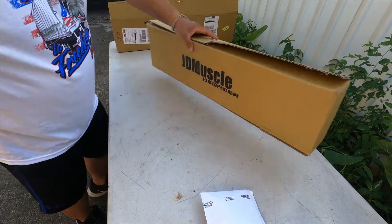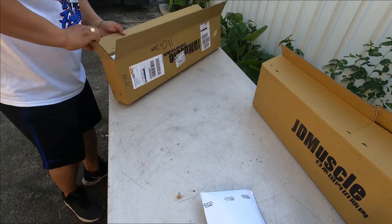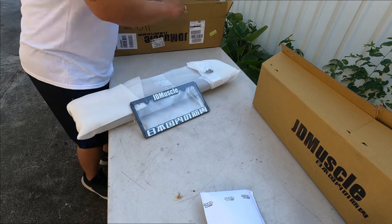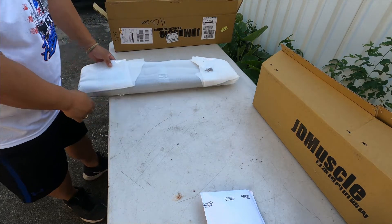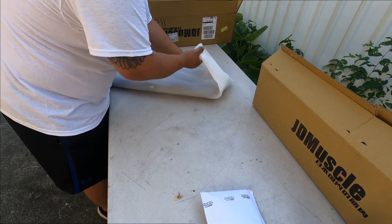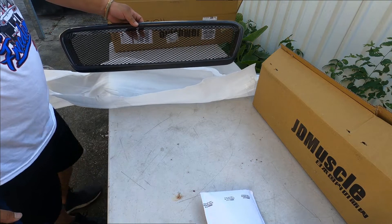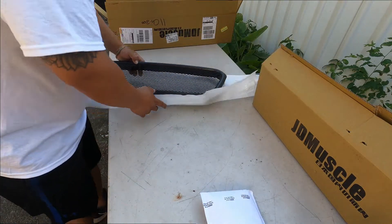This second box came in yesterday. Same thing — comes with JDM Muscle, ten screws, and stickers. I'm going to keep the box. When I got it yesterday I opened it to make sure there's no crack, and it worked out great — and there we go! Look at that, beautiful!